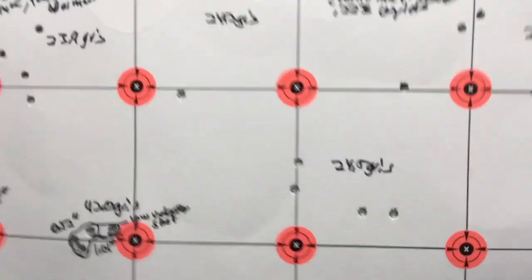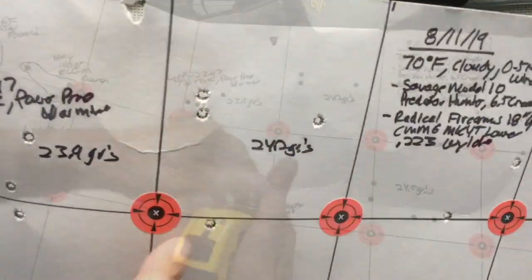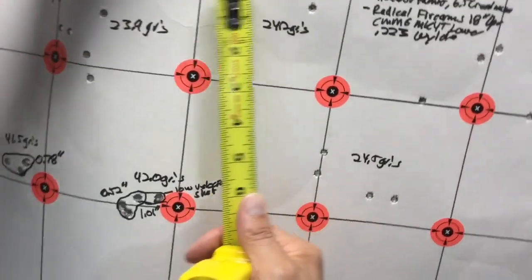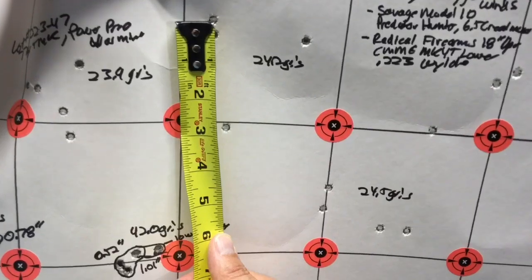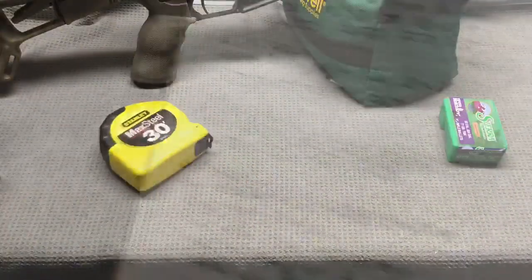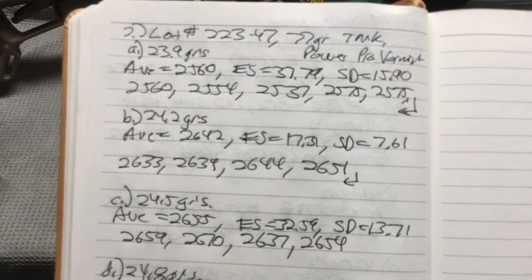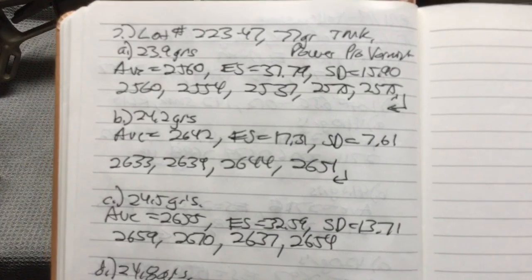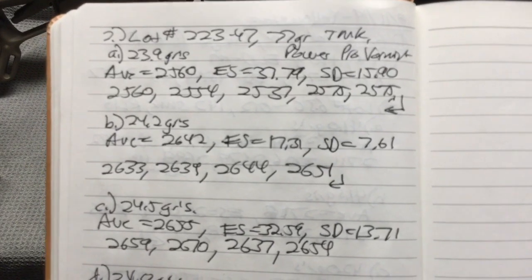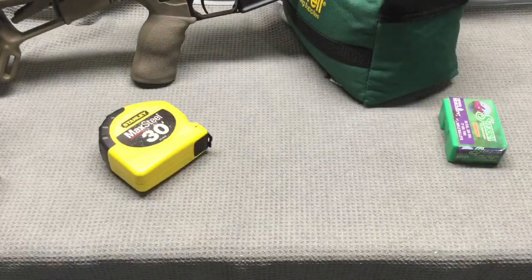Moving up to 24.2 grains, you can see this four shot group. Checking with the tape measure, we had about a two and three quarter to three inch group at 24.2 grains. At 24.2 grains we had an average velocity of 2642 — a pretty big jump up, about 82 feet per second. An extreme spread of 17.31 and a standard deviation of 7.61. Pretty good velocity data at that 24.2 grains of PowerPro Varmint.